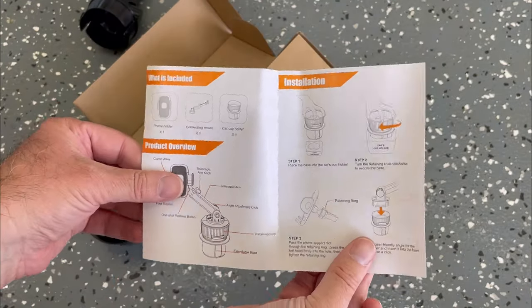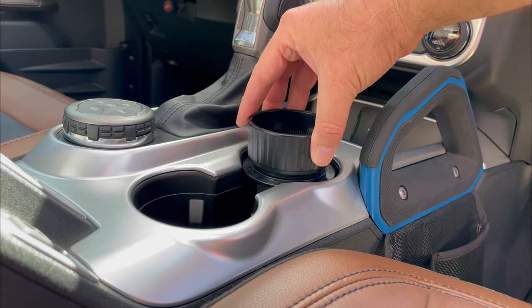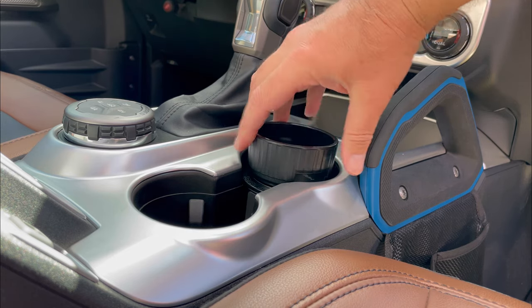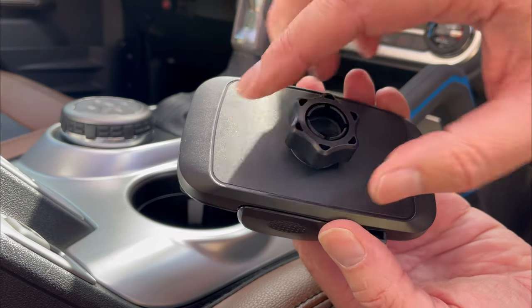There's also some installation instructions in there as well. This is a really easy installation. First step is place it in the cup holder and rotate it round until it becomes really strong and sturdy in there. Next, remove the screw thread from the back of the phone mount.